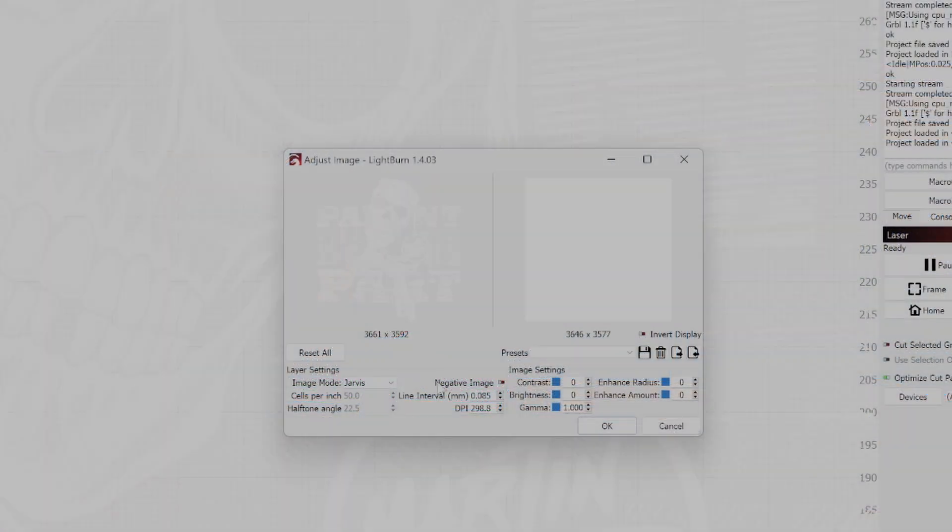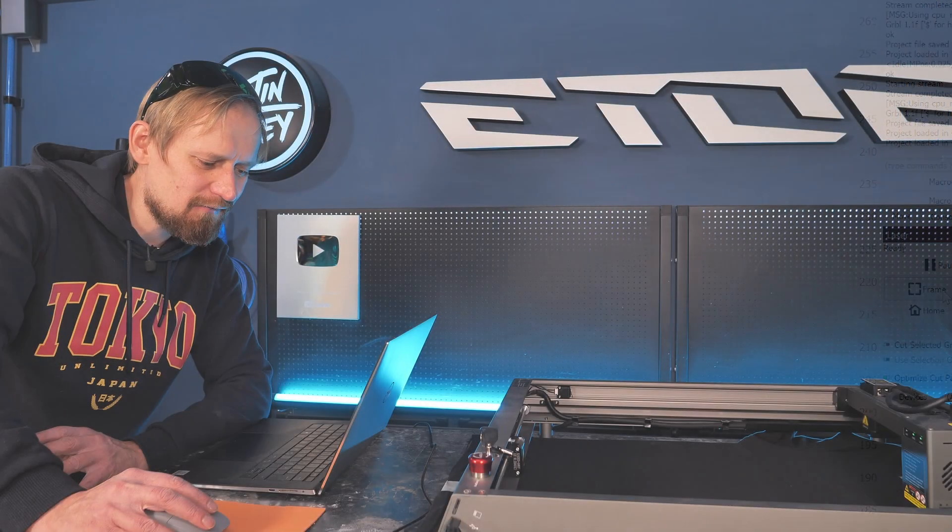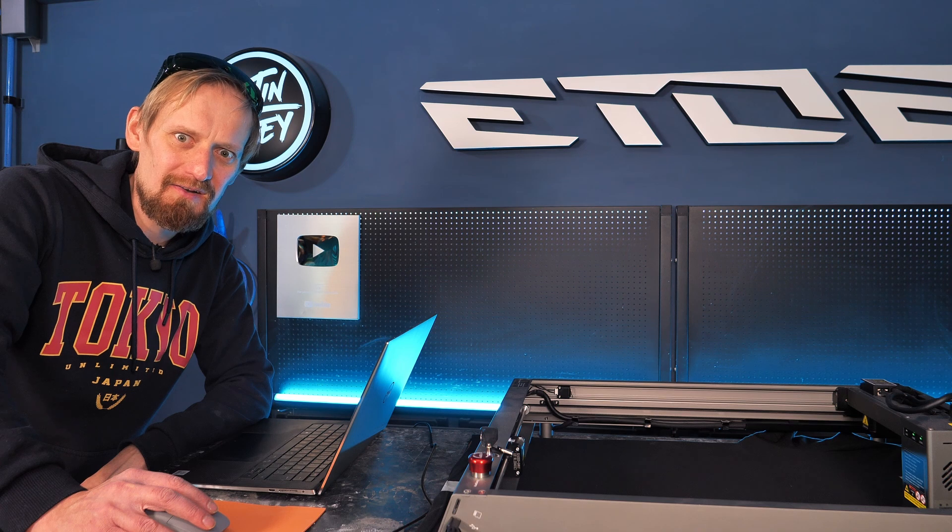What's very important is that Negative Image is activated. Without it, it's a white image on a white background — you can see nothing and the laser understands nothing. To fix this, activate Negative Image, and now you can see a black image. The software converts all the white areas into black so the laser understands our white graphic. Hit OK, frame the image, and we are ready to burn.